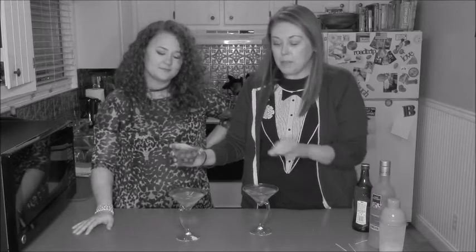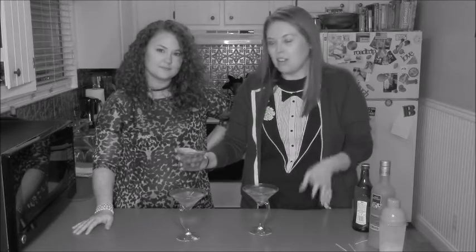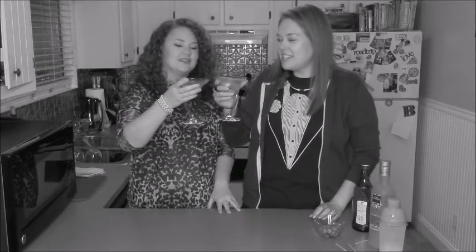She wants it to taste a lot like olives, probably to cancel out the vodka taste, which I understand. So I'm going to put a substantial amount in there, but we both really like olives. So now we are going to taste our dirty martinis. I still don't like it. So there is your recipe for a classic martini. Raven, what would you rate your classic martini, scale of one to ten? Three? Yeah, I think I'd probably go a four.